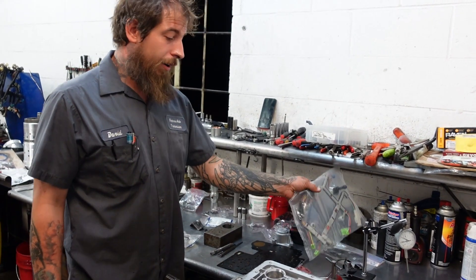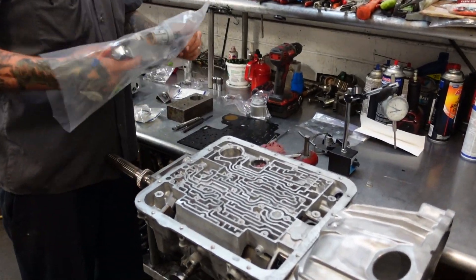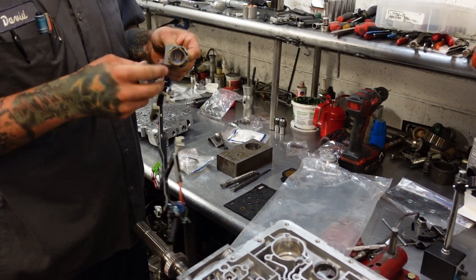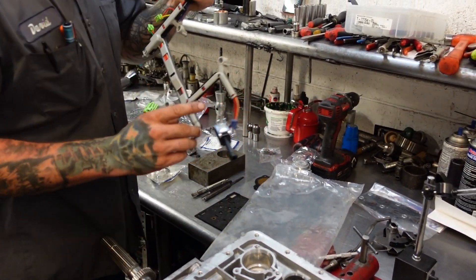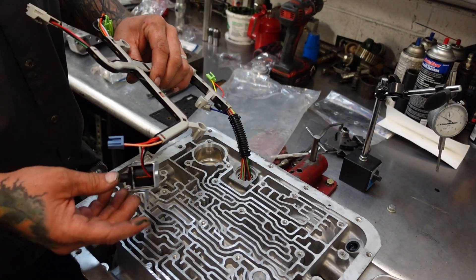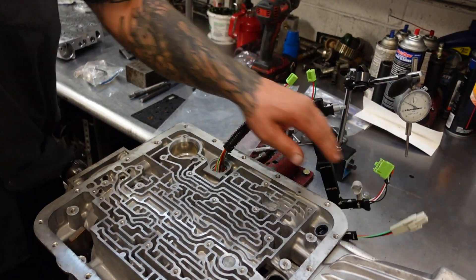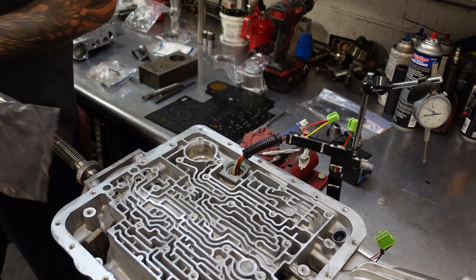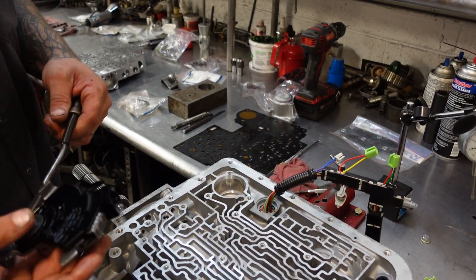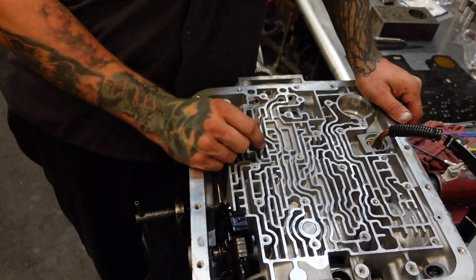We're going to start with installing our wiring harness. We're using a Rostra brand harness — I personally like to use AC Delco harnesses and solenoids, but Rostra had one on the shelf ready to go from Alan Humphreys. Now because this is such a late model transmission it is not your typical 4L60. Your typical 4L60 just has a rooster comb here and doesn't have this little fancy black switch.